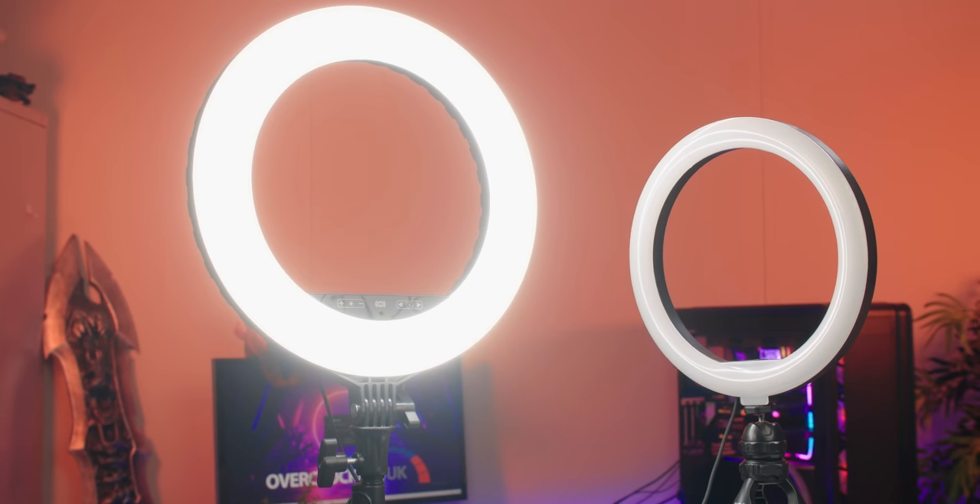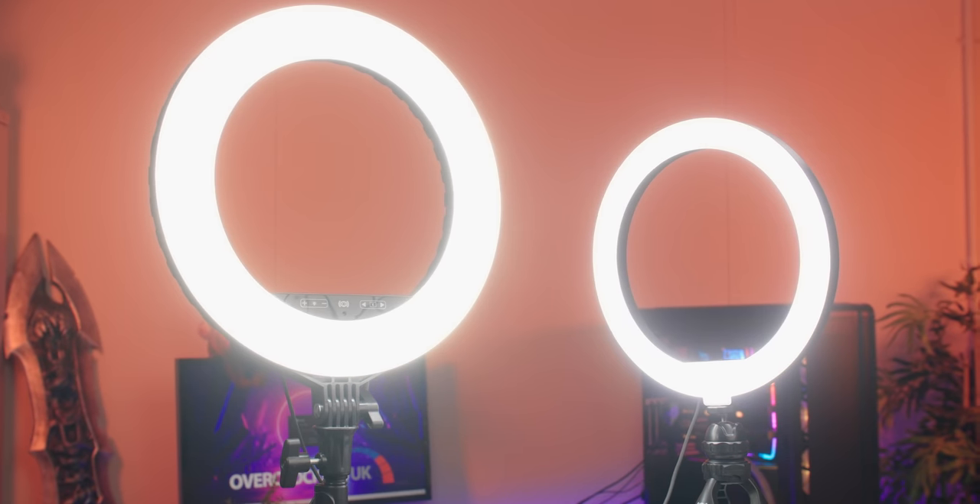Finally, it's lighting. You want to ensure that you are evenly lit on either side and from the front — this is the most flattering. Turn off any ceiling lights as they can be a weird colour and cast odd shadows across your face. You don't necessarily need fancy ring lights like we're using here; a simple desk lamp can really help, but it's best to rely on more than just your monitor to light up your face.